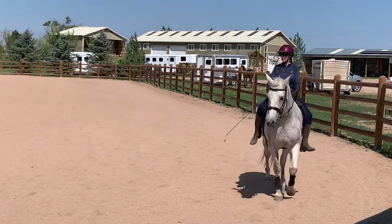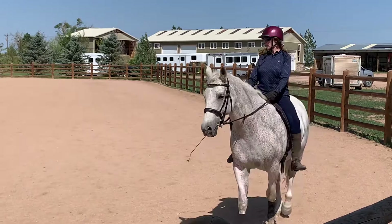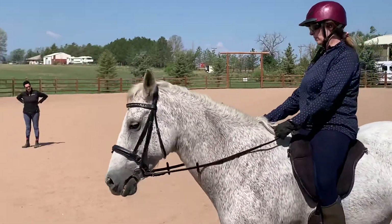So in the walk, try now to even lower the head a bit more. Yes, nice, Kristen.